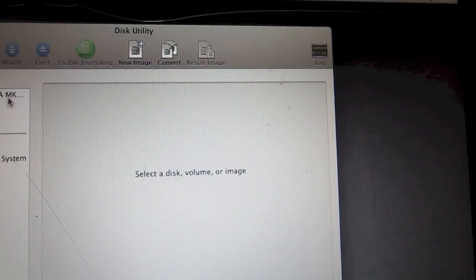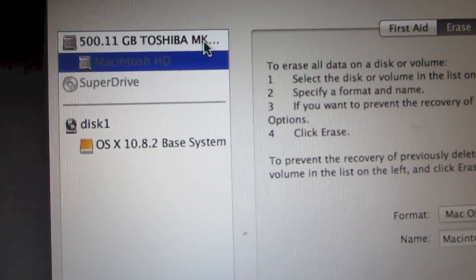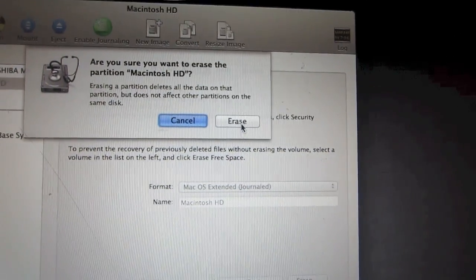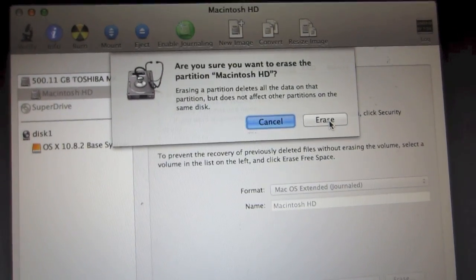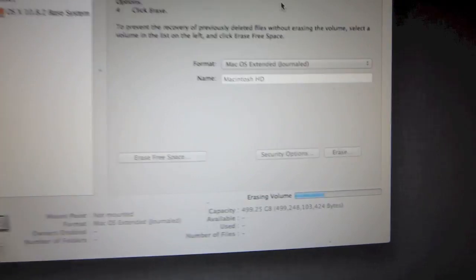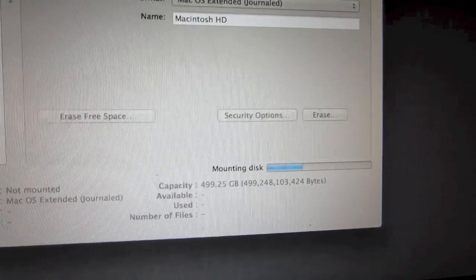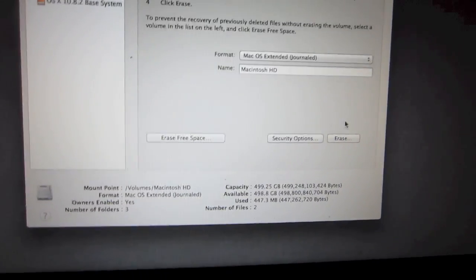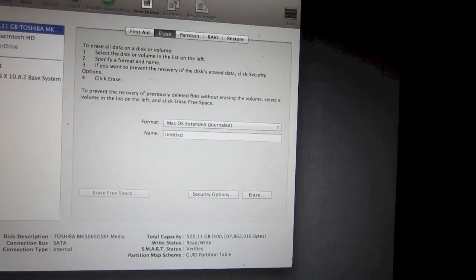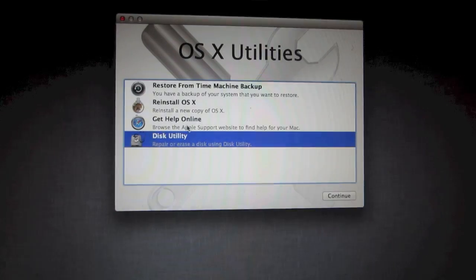Click on your Macintosh HD hard drive. Then go in and click on Erase — it's gonna ask you one more time, just click the Erase button. Let it do its thing. You'll know when it's done when the blue bar disappears from your screen.